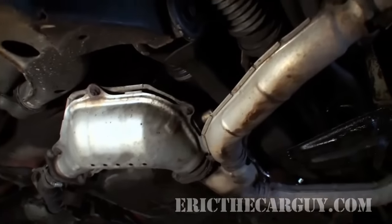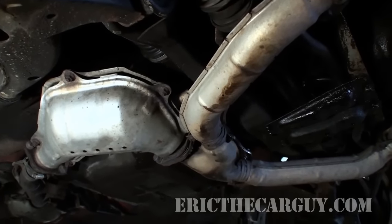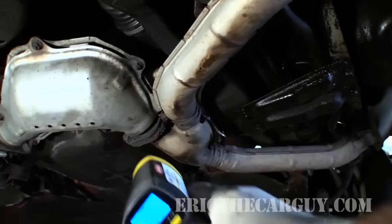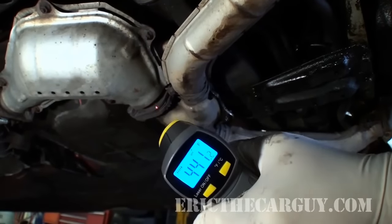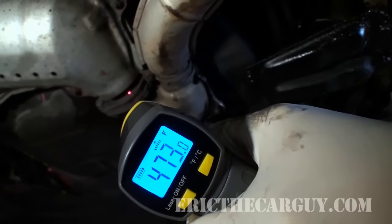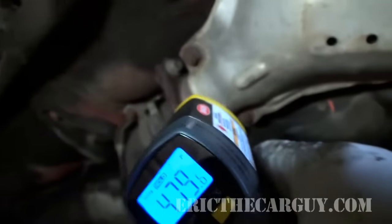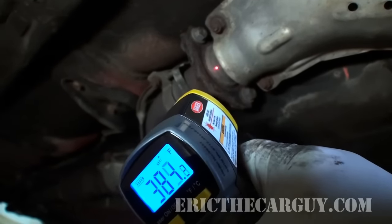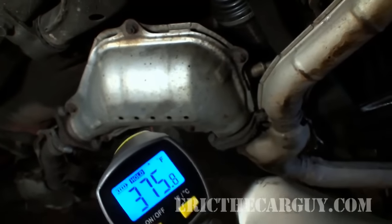Let's go for the second test and actually check the catalytic converter's temperature to see what we've got. Here we are under the Subaru with the engine running at about 2,000 RPM. I have an infrared thermometer that I'm going to use to take the temperature of the catalytic converter both at the inlet and the outlet — it's got a little laser. At the inlet I'm getting about 490–500 degrees, and at the outlet about 384 degrees. So this catalytic converter is not working like it should — let's try the one in the back.